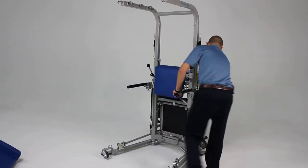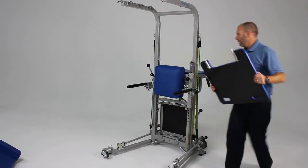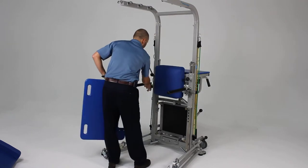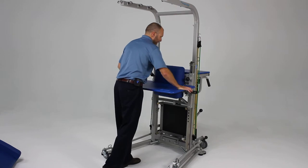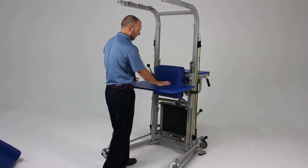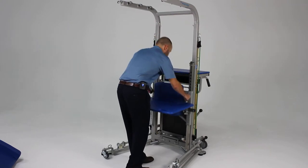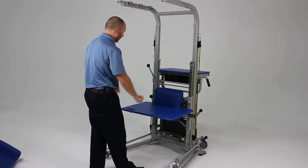The table or bench can be added to the front of the unit by simply placing it under the tabs here and putting it in place. It can be used as a standing table or lowered, and a wheelchair can be pulled up underneath the unit so exercises can also be done in a sitting position.